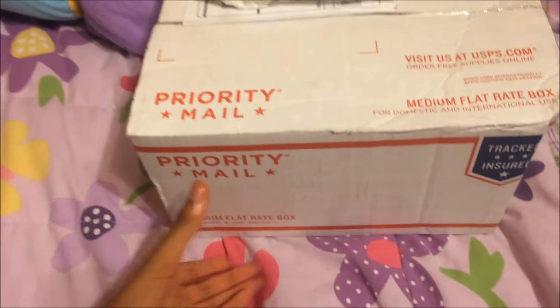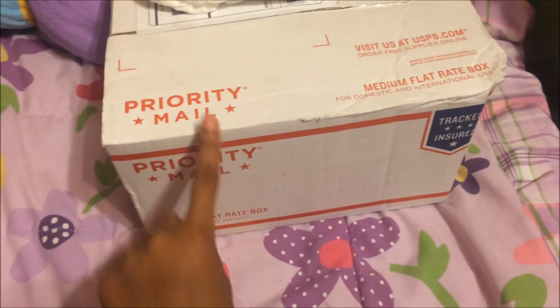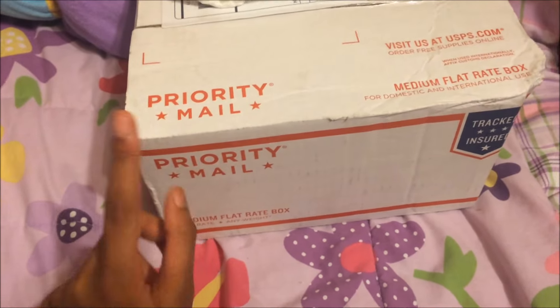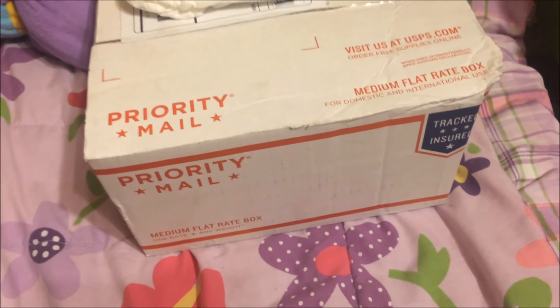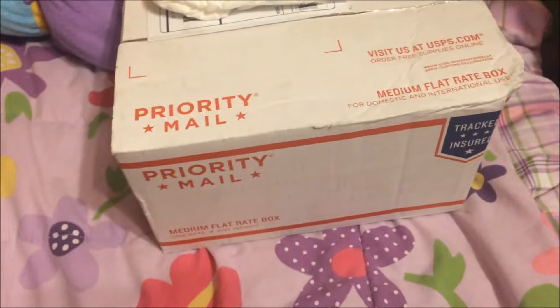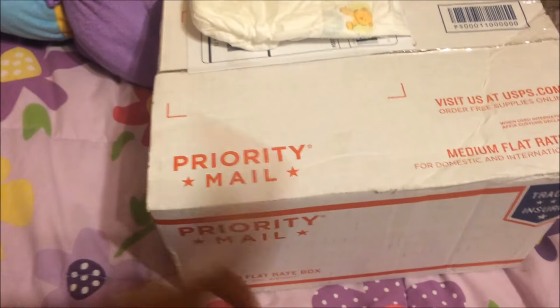This is Young Reborn Mommy and today I am going to be opening up my little package that I ordered from Beautiful Baby. I ordered a kit that was on sale and I got this automatic correct belly plate. I don't know what they call it. I probably sound very stupid on what I'm talking about, but yeah, let's get into opening this box.